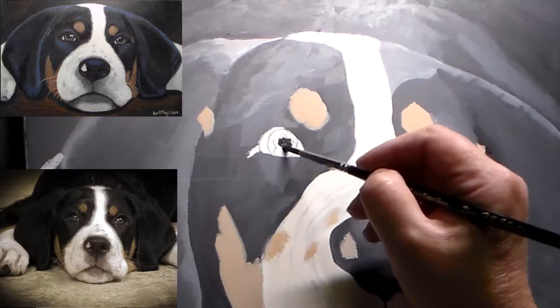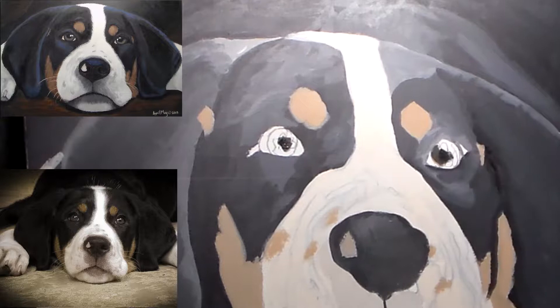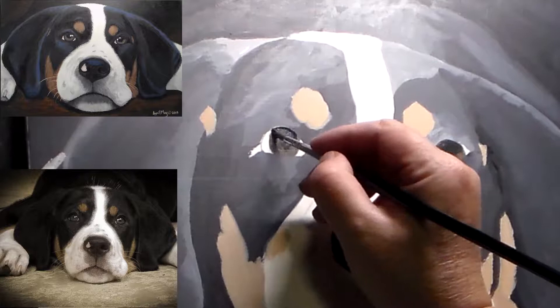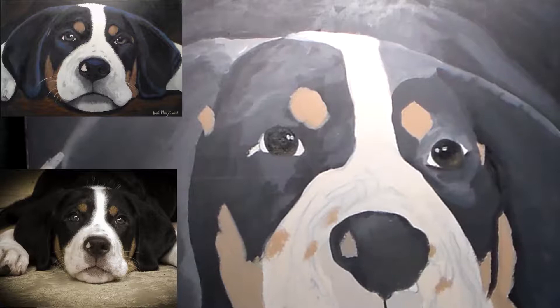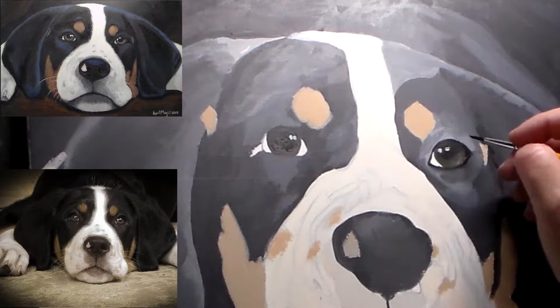They're about $4 or $5 a tube, which is a really good price. They're considered student grade, but their light fastness is very good. They go on more matte instead of shiny. I really like the Liquitex Basics. So I've got most of her all blocked in with color and now I'm starting on the eyes. I always tend to do the eyes first. I haven't even blocked in the foreground or the ground she's sitting on because I hadn't really decided what I was going to do there. But I love to do the eyes first because it brings life to the subject matter kind of instantly.